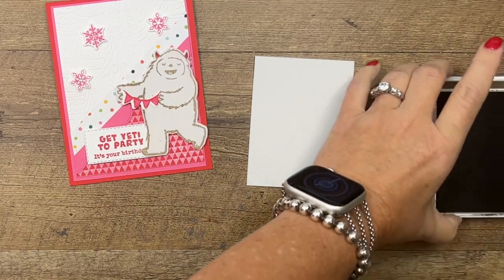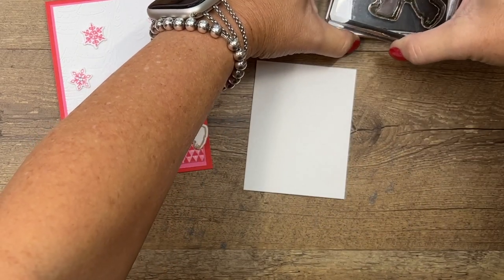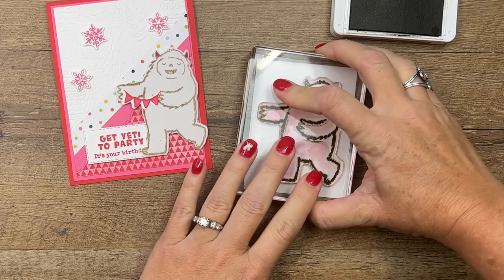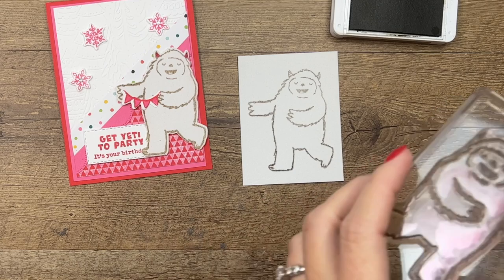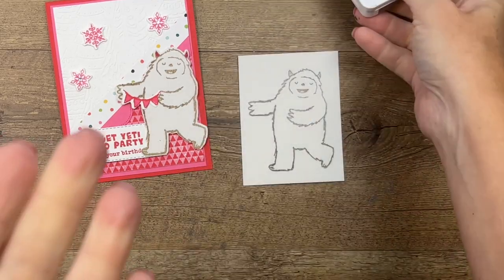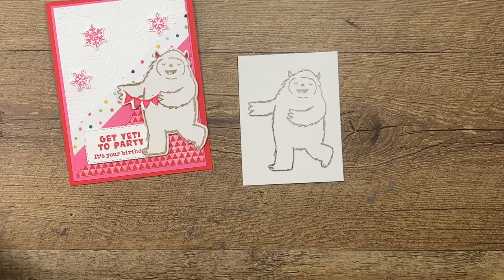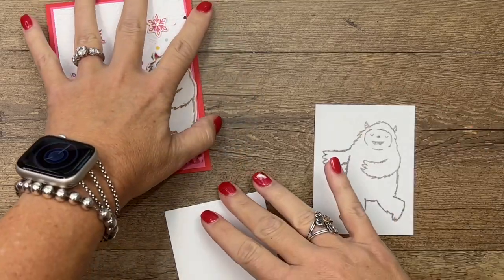I'm going to use soft suede ink, and one thing to note is that it's going to take a while for this ink to dry on this sheet. Normally it dries almost instantly on your basic white paper, but on this snowy white sheet I have found that it stays a little bit wet. When we run it through our cut and emboss machine, I'll show you something important that you're going to need to do.